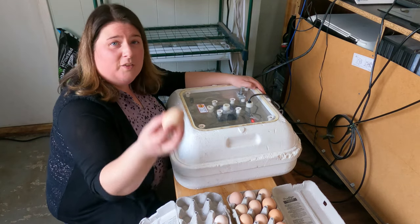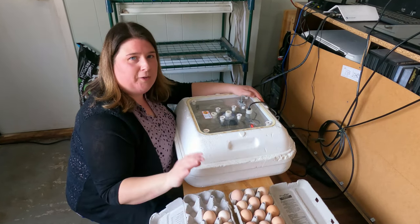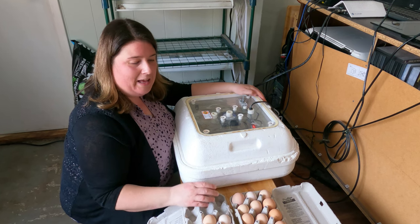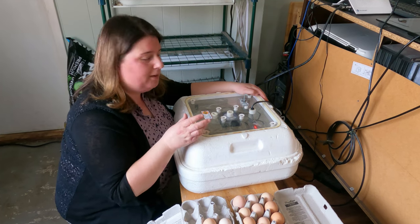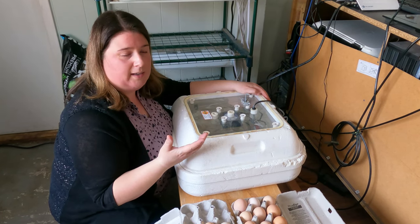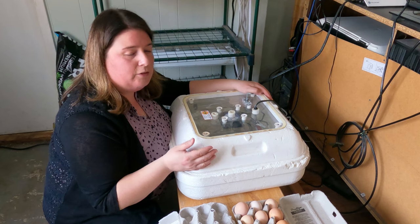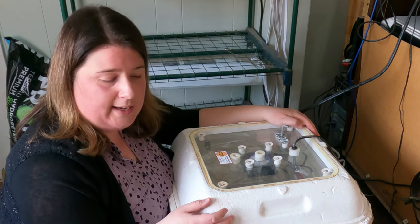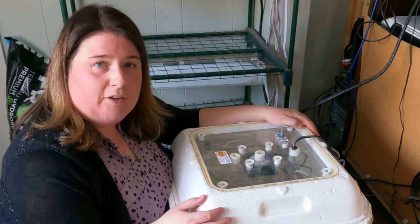My husband and daughter just went outside and collected fresh eggs from today. It is best to use fresh eggs if you can. I know a lot of people get shipped eggs and do the best they can, but using them right away is good. Sometimes you may not have enough to fill your incubator - I'd rather do a bunch at a time than stagger them, because then you won't have all your chicks ready at the same time. We collected our eggs over days and even a week, and I selected the eggs based on different shades from different breeds.